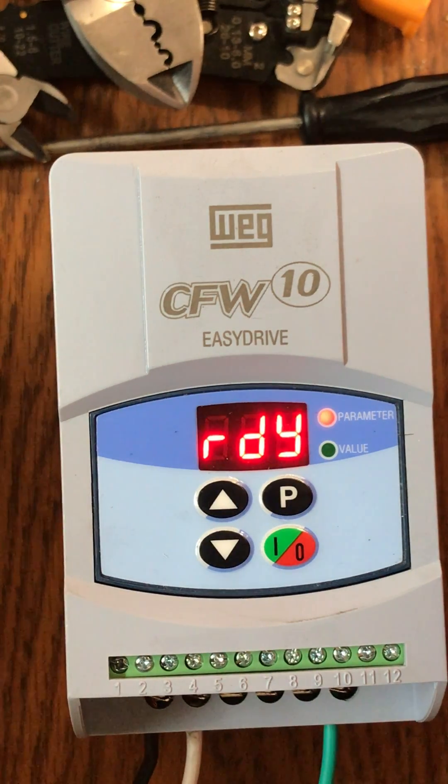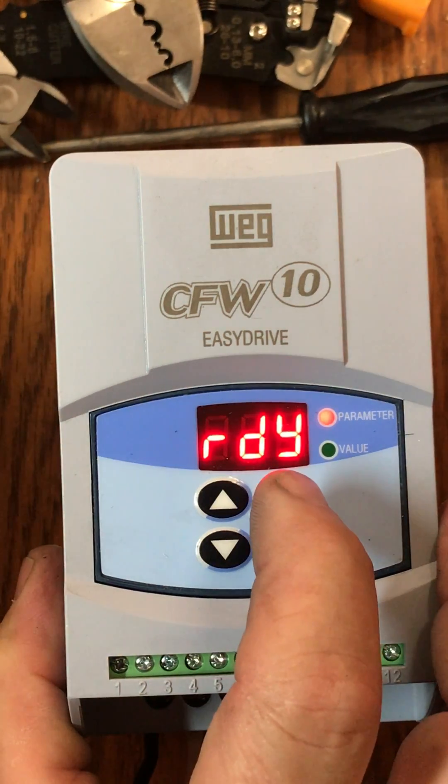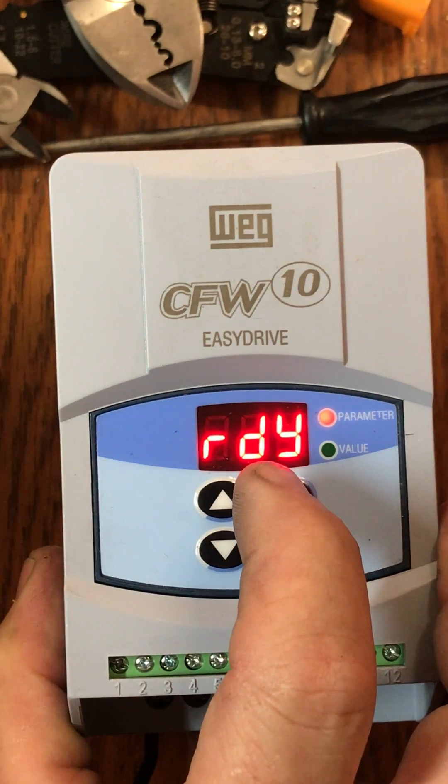When we have a programming error suspected, we want to start fresh with a new program. In order to do that, first we have to go back into the programming guide and reset to the factory specifications.